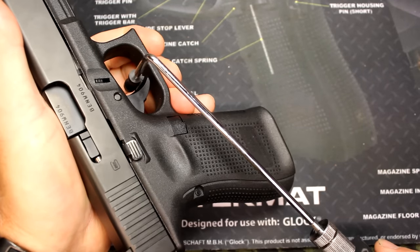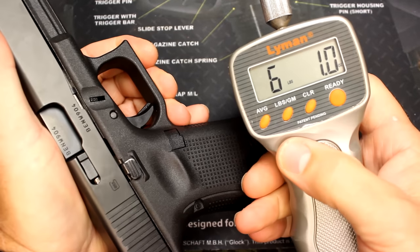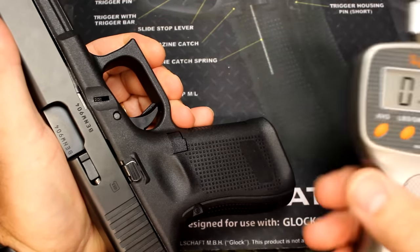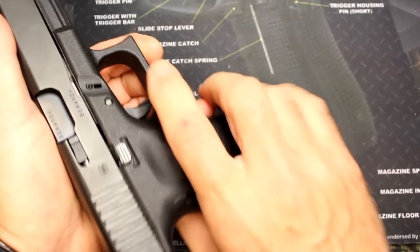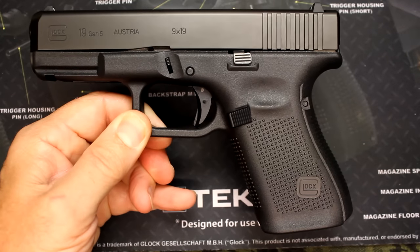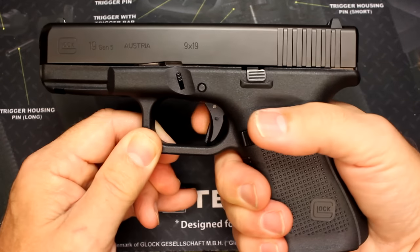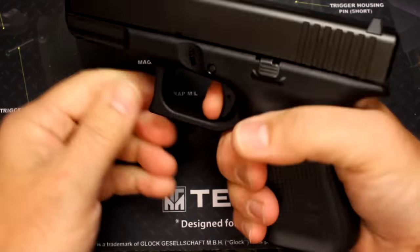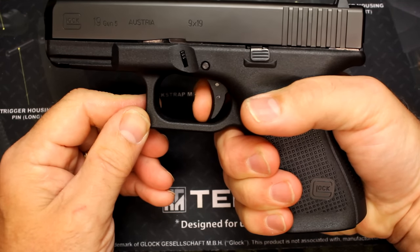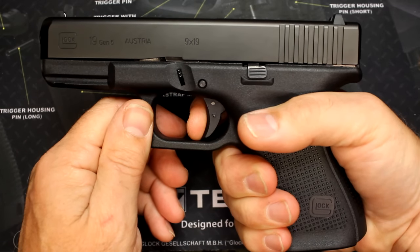We're going to check trigger pull weight. Six pounds, one ounce — that's a little bit lower than what I was getting. Pretty much I was getting just under the six and a half pound, six and a quarter mark. Typically Glocks have that five and a half pound trigger pull, but because it's crisp, it's not bad. And as far as reset — not too bad at all.